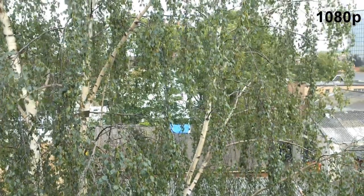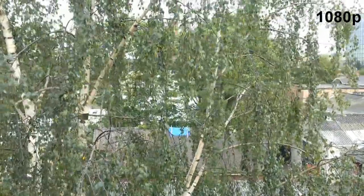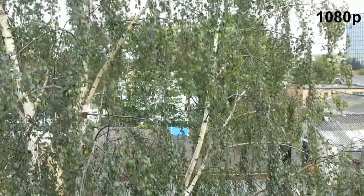Here is just a little test of the 1080p video output of the phone.